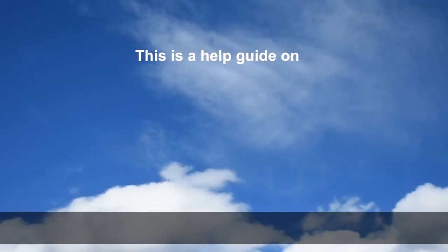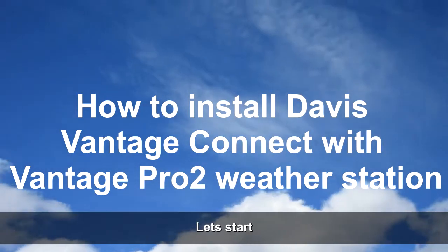This is a help guide on how to install Davis Vantage Connect with Vantage PRO2 weather station.